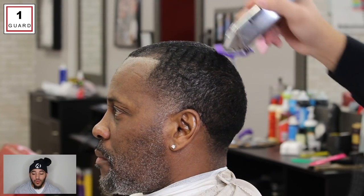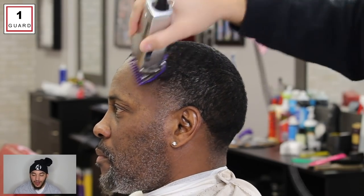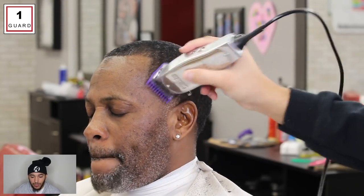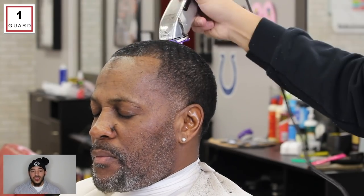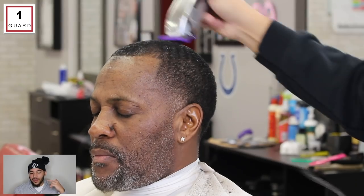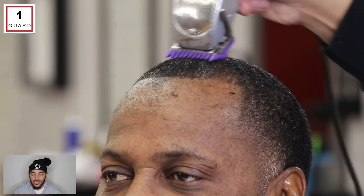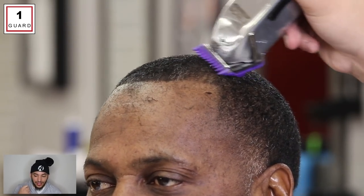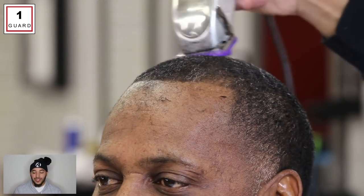I'm starting off with my number one guard on my Anders Masters — these aren't Fade Masters, I have the Fade Masters plate on them, but they're just regular improved Masters. I'm just trimming his hair down on top. I picked him because he has a tricky haircut — the way his hair grows in the back on his taper, his hair grows in all different directions. And on the right side, his hair grows in a different pattern, so that's something I want to go over today.